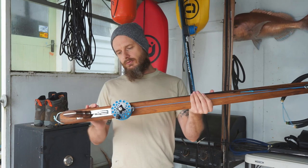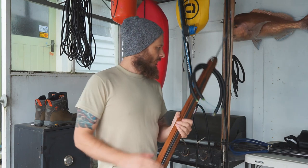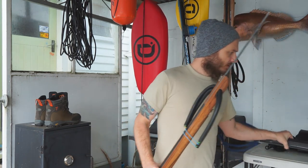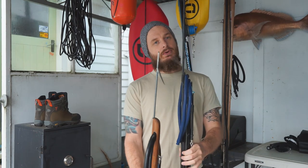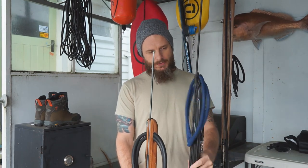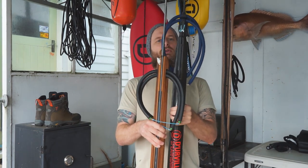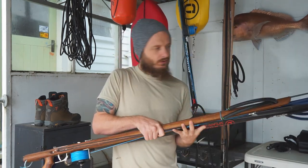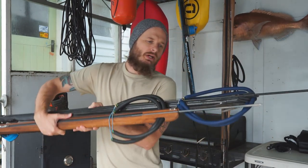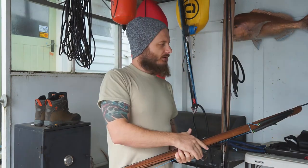All in all it's exceeded my expectations straight out of the box. They measure it very differently — putting it ground to ground next to my 120, you can see it's a lot shorter, yet it's advertised as a 125 because of where it's measured from, handle to handle.